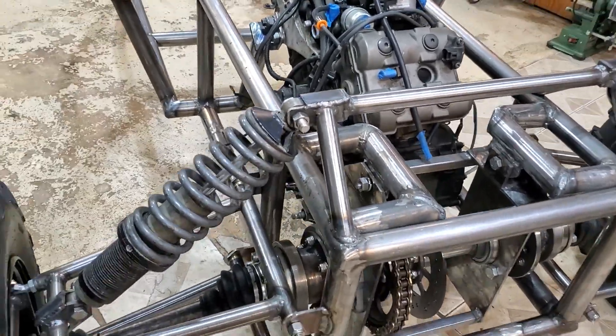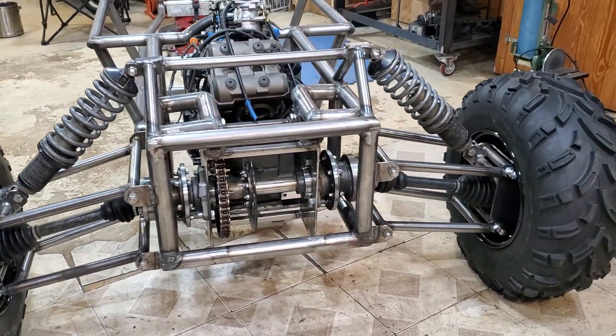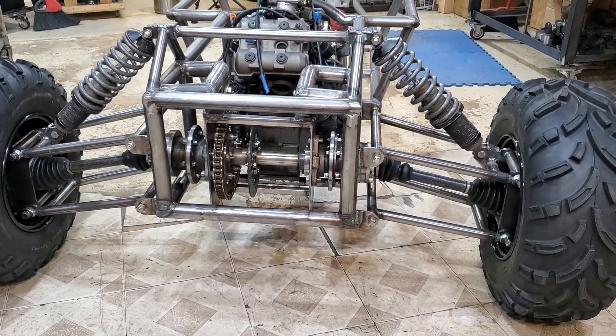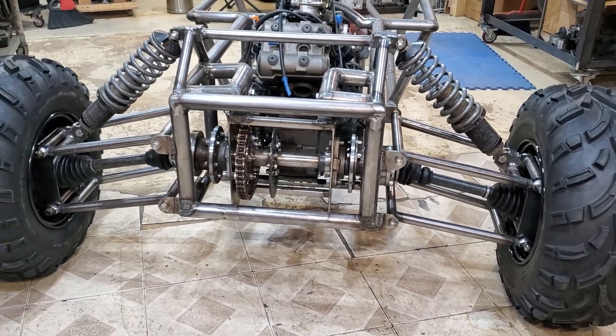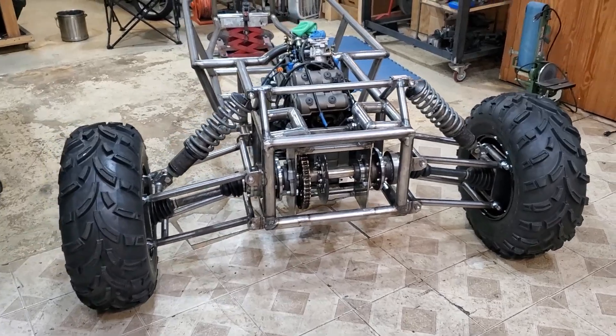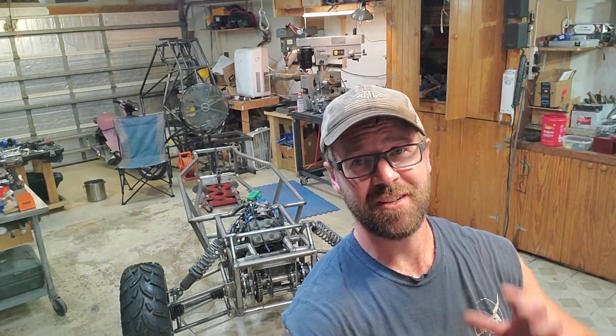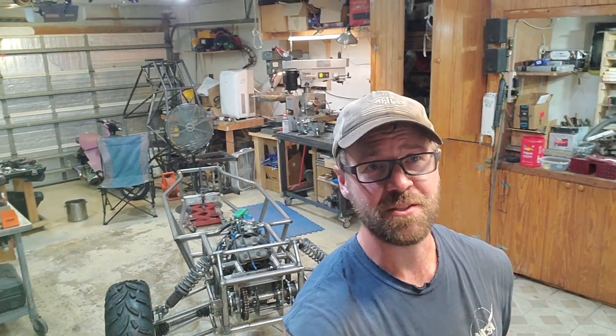I think it came together pretty good. Next time we're going to start getting some front suspension on, and then I'm probably going to have to build some exhaust and run some wiring and throttle cables so I can fire this thing up and maybe drive it around a little bit. Thanks for stopping by — sorry we got heckled the whole time. Next time we're going to build some front suspension and hopefully get this thing ripping pretty soon.